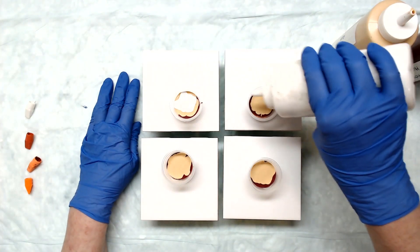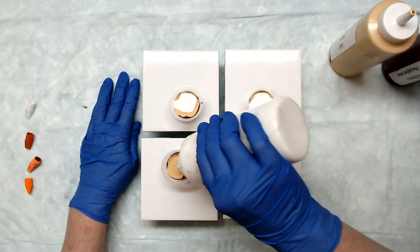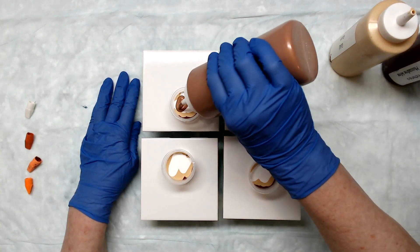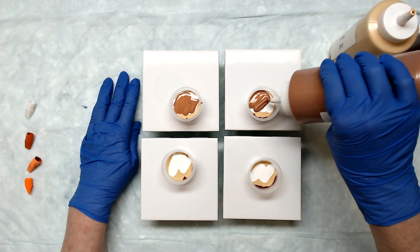So I'll go ahead and start with some more white and Chestnut Bronze.